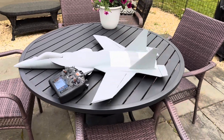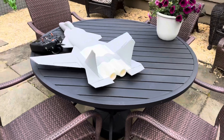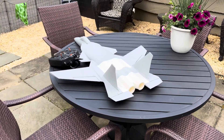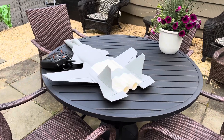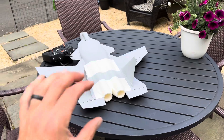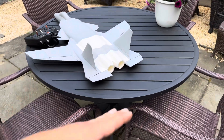I'm really liking the twin 40mm units because they're super lightweight. They're probably like the equivalent of a 64mm, maybe a little less. But it allows you to shrink everything down into a smaller scale.